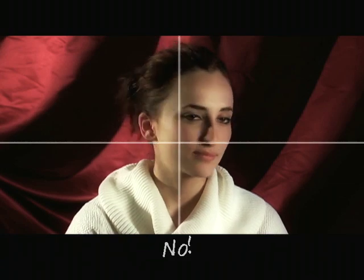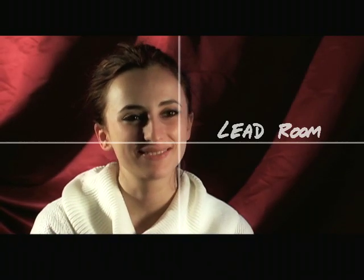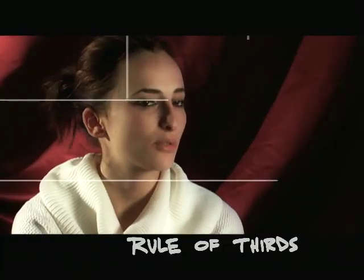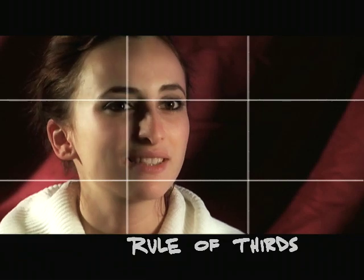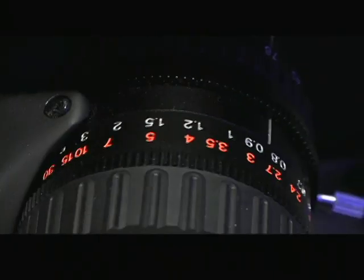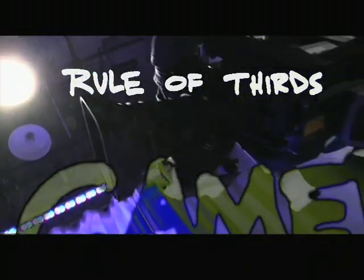You don't want to frame them up dead center. Give them just a bit of lead room so that they'll have somewhere to look. Always keep in mind the rule of thirds. If you're not familiar with the rule of thirds, Google it — there's a lot of information out there, and it's quick and easy to learn. It does make a big difference.